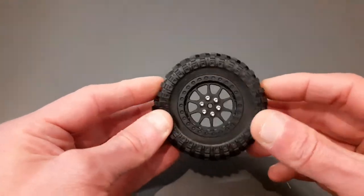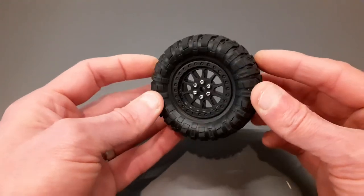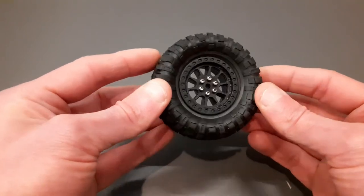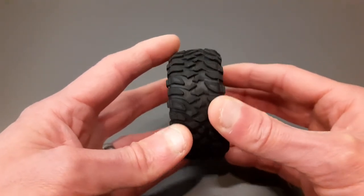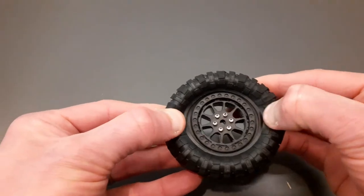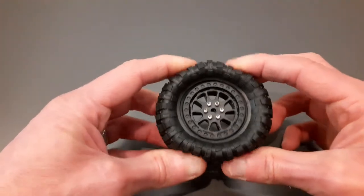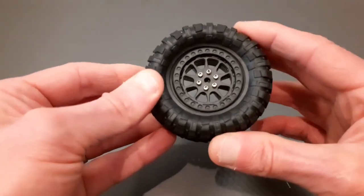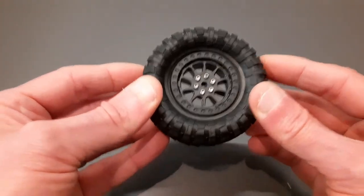However, I have found a type of tire that will work — Faye tires. Faye make a few 1/16th scale and 1/14th scale trucks, including a Land Rover, an army truck, and a pickup truck, and their tires do actually work with these wheels. They are still a little bit smaller — you can see a gap front and back — but the beadlock does attach to them. The tires that come on the Faye trucks, not the aftermarket ones, are really nice and soft, so if you've got those tires they're going to work a treat.